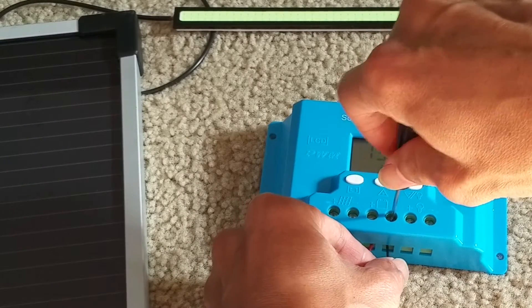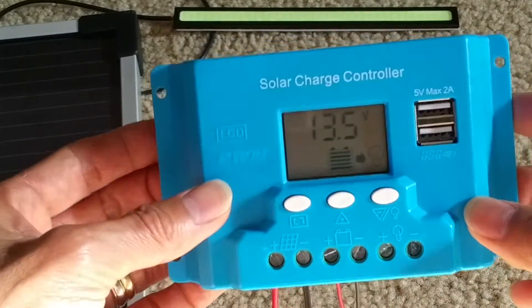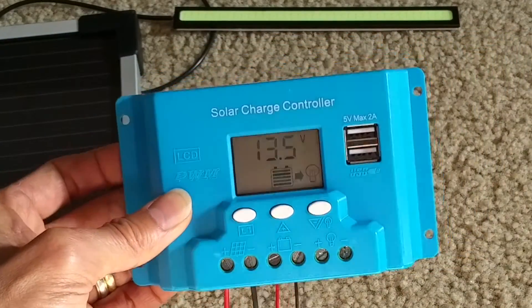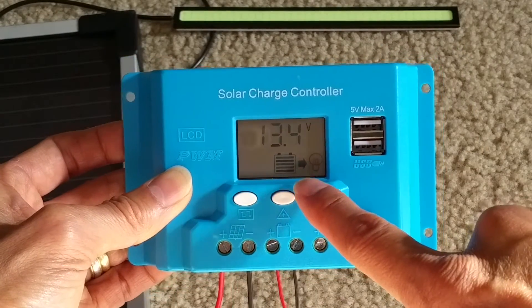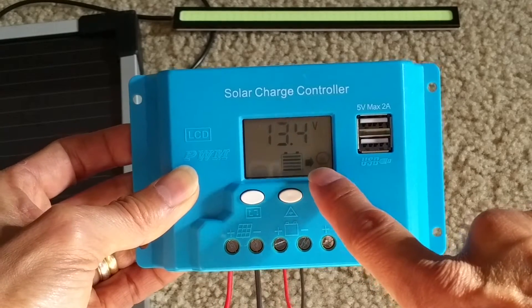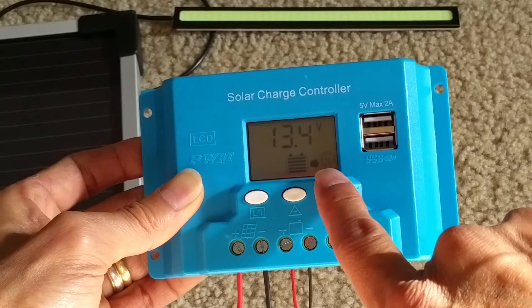So now you can see the control panel. It shows 13.5 volts — it shows fully charged. And it has an arrow going toward the light source.